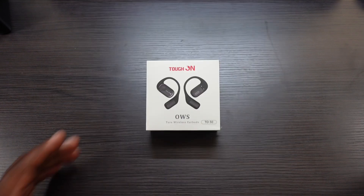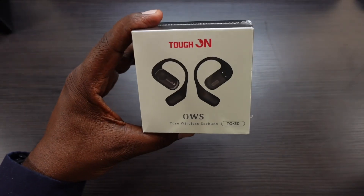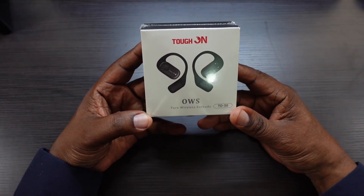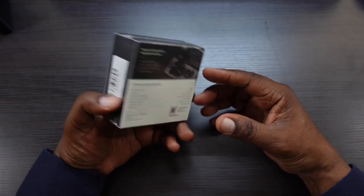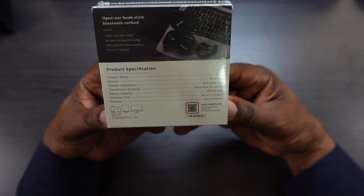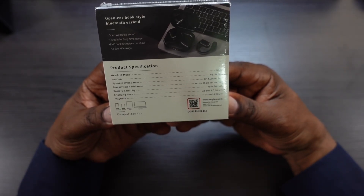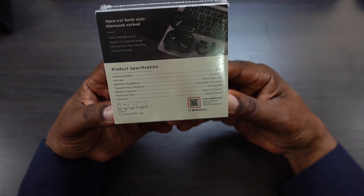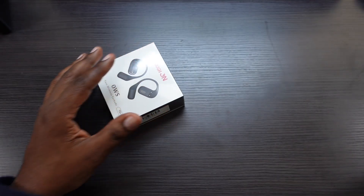Let's go ahead and get into the packaging. Here's the packaging — Tough On OWS wireless earbuds, the TO30 model. Here's the back if you need more specs. Charging time is going to be about 1.5 hours.